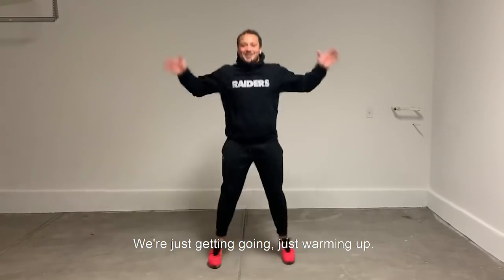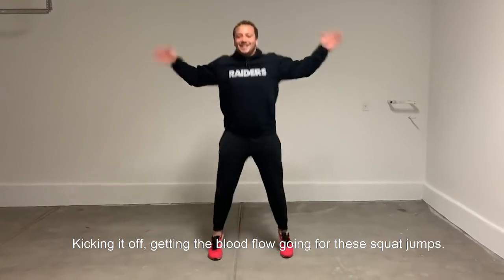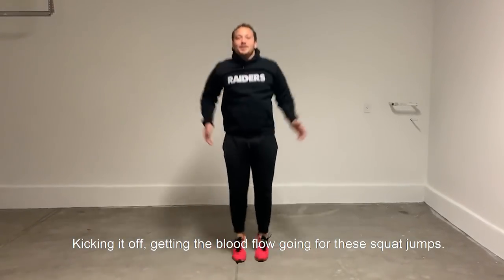We're just getting going, just warming up. Getting it up, get the blood flow. We're going for these squat jumps.